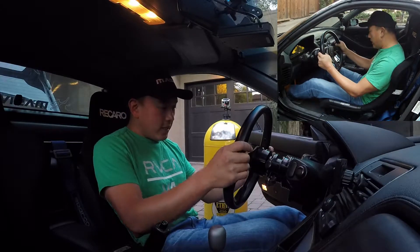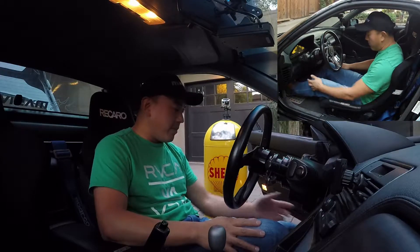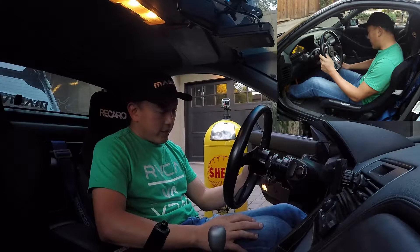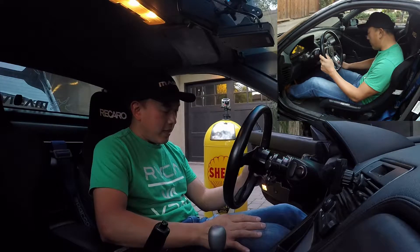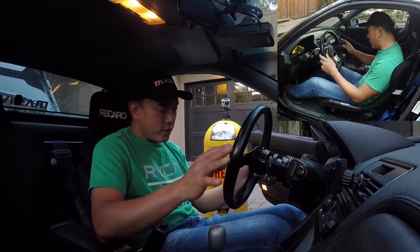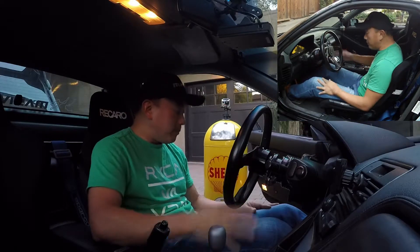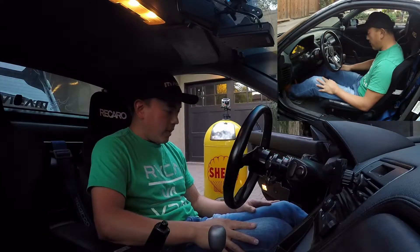Starting from the feet, I want to have a little bit of bend in my knees so that even at full extension there's still a slight bend. In this position my ankles and knees are in a much more neutral position at rest, which allows a little bit better throttle control. At any given point my feet aren't in an engaged position, so when the car jerks you around you want your foot as neutral as possible so you're not also jerking the car around with the throttle.